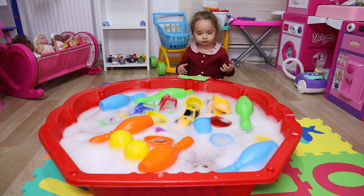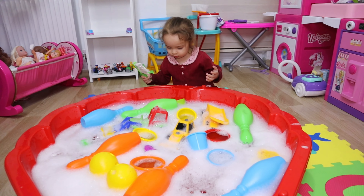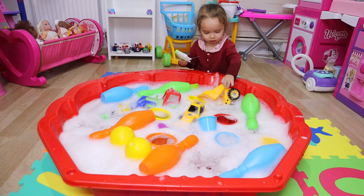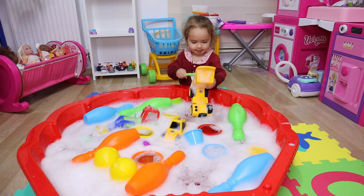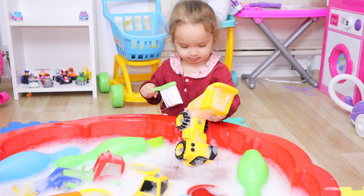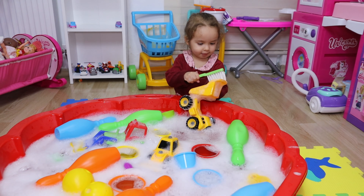Yay! Mira washes her toys and tracks. Yes, Mira, you can wash your tracks. Clean them. Mira likes to clean her old toys.